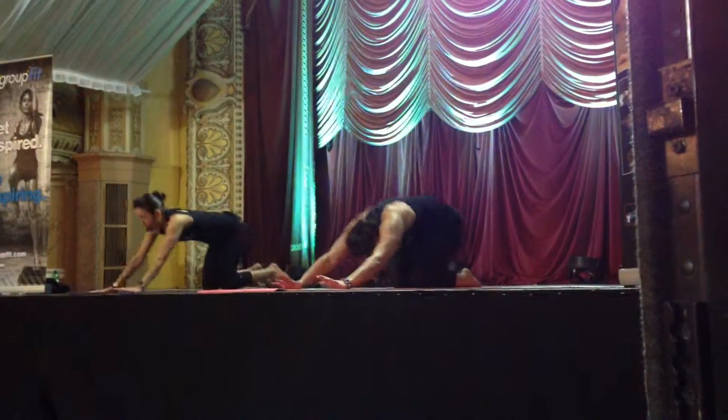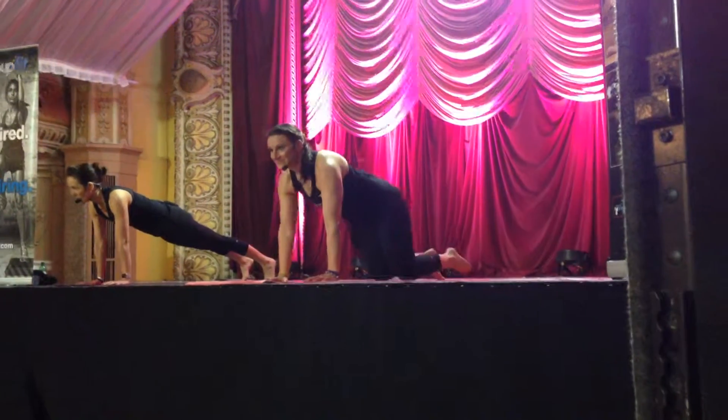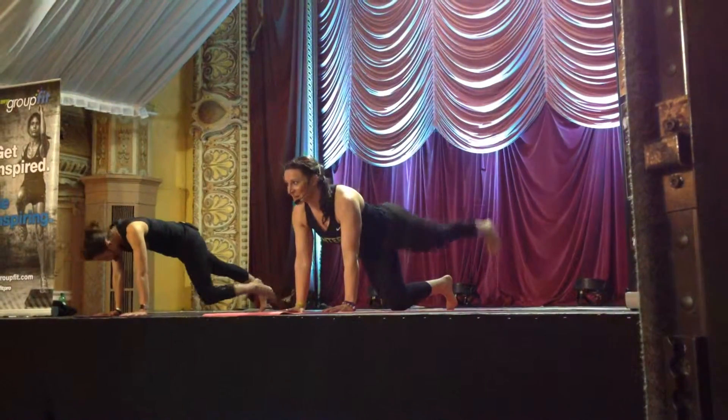Now you can stay on all fours or join me in plank. Right knee comes on in. Round the spine.